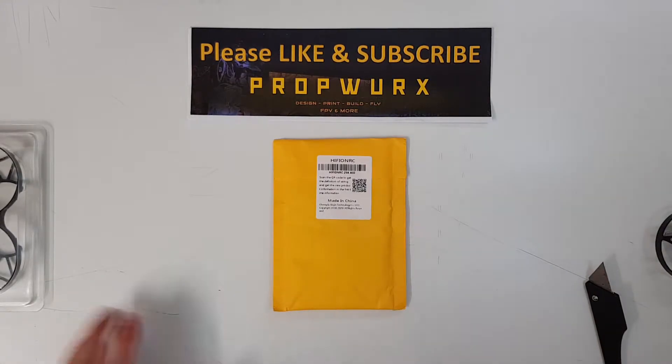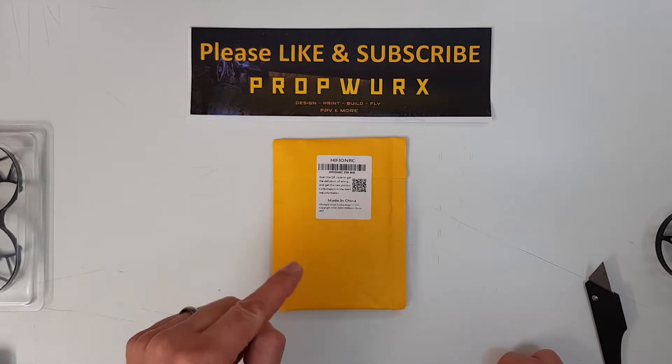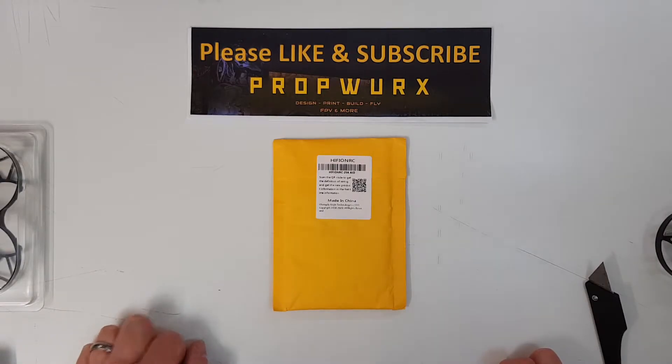This has come along and I've already previously built my Uma, and I've got another one planned with some more powerful motors for the channel, but Banggood haven't yet delivered the motors. So I thought I'd unpack this now. What makes this special over something like a 20 by 20 stack is that this is an all-in-one whoop-sized flight controller and ESC combined.